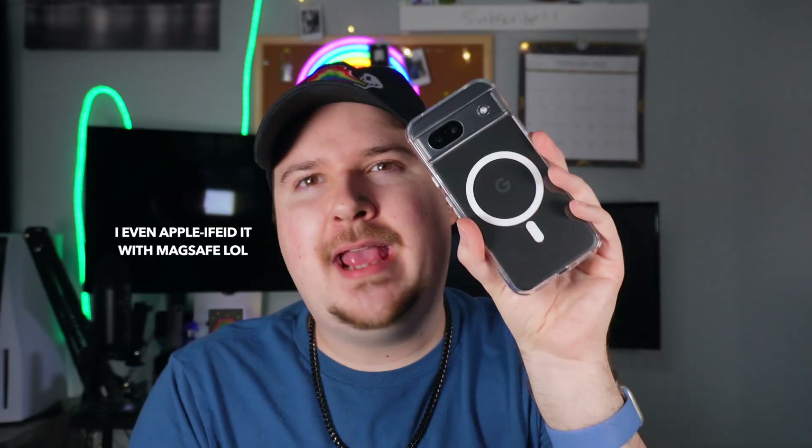Today is a day that y'all probably never thought would actually happen — yes, I am holding a Google Pixel, and yes, we are doing a tips and tricks video about the Google Pixel 8a. Let's talk about it! Hello internet, how are you doing today? My name is Brian, if you are new here, and today we are going to be discussing and talking about the Google Pixel 8a.